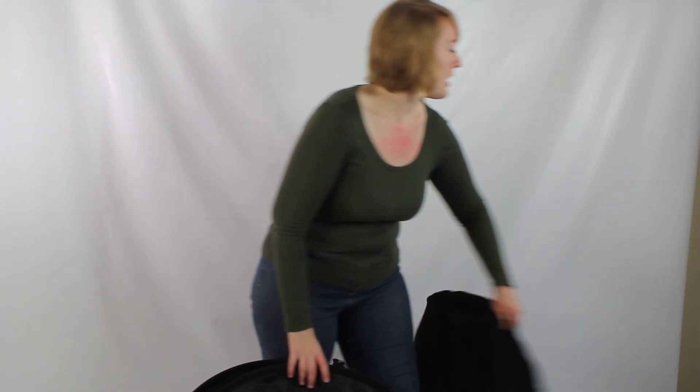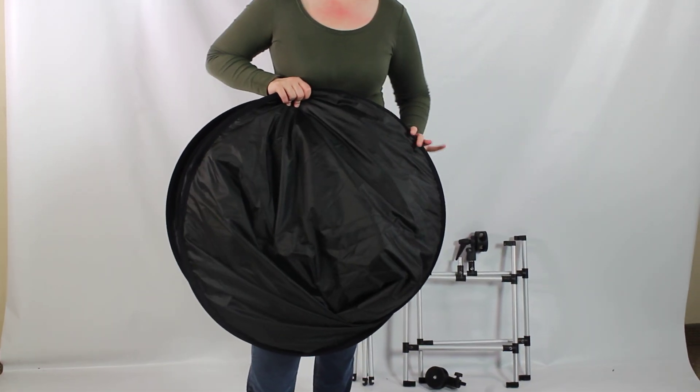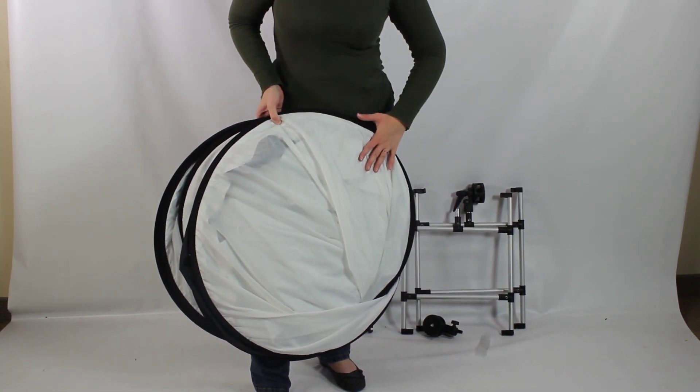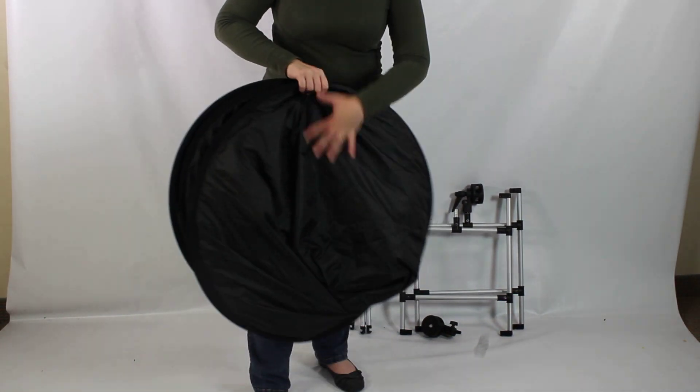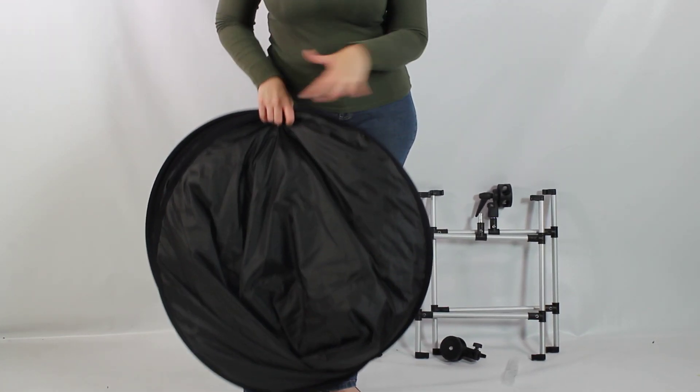So once you've taken everything out of that case, you're going to notice that you have the actual softbox panel itself. You'll notice it's going to have the clear side for the light to come through, as well as the blacked-out side to keep the light trapped in. We're going to set this aside for right now.